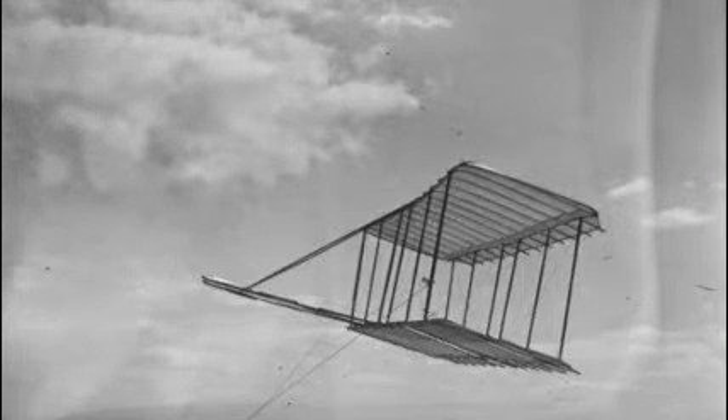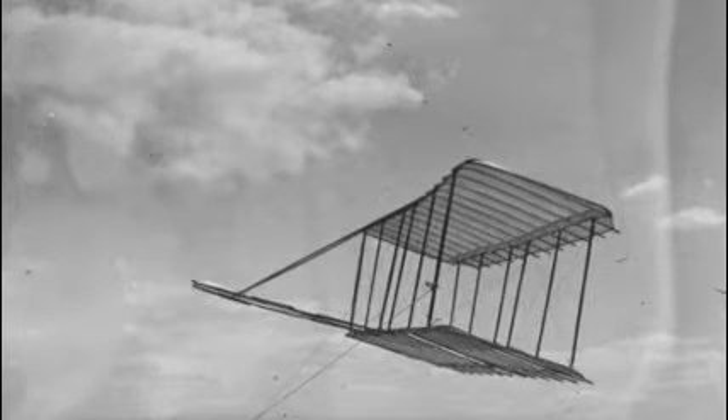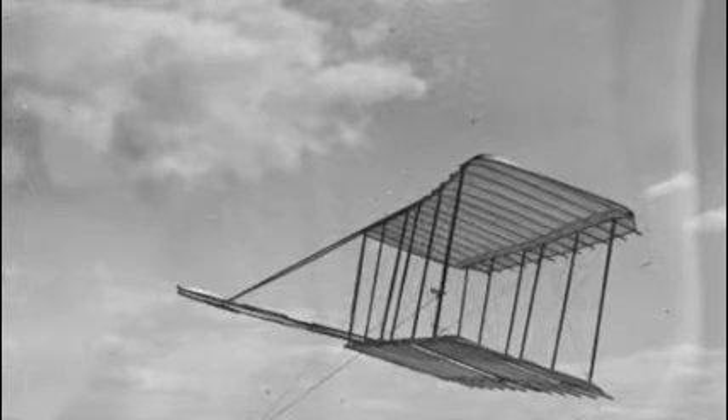Hi, this is Squid. I like building models like planes, cars and boats. It's very fun and today I will be making the Wright Brothers first model. Anyway, on to the build.